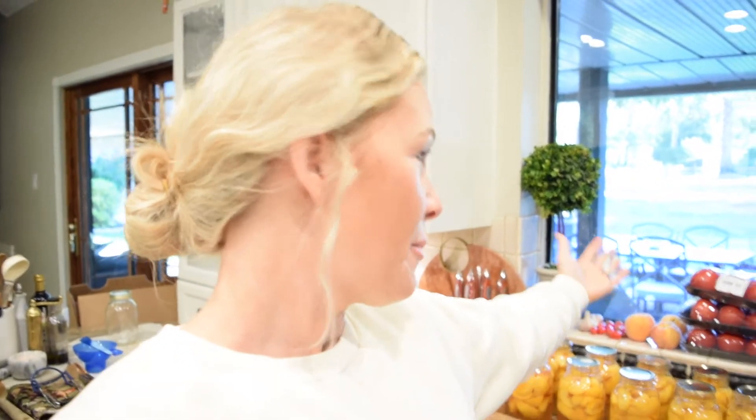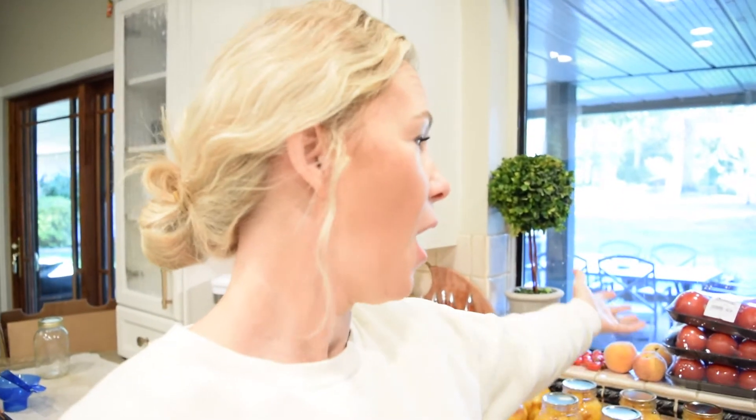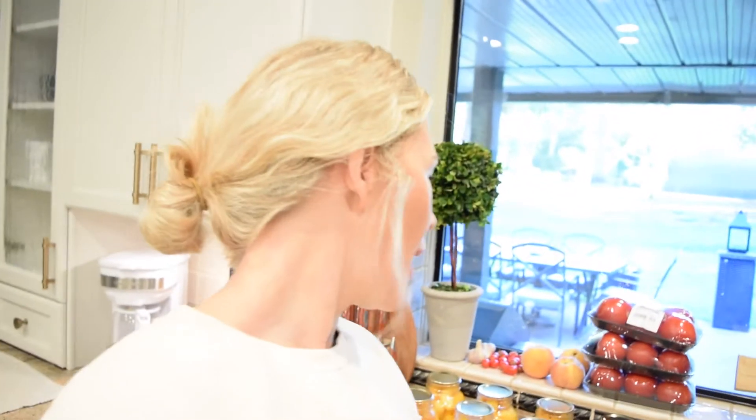If I have time, I'm also going to process these tomatoes I got from the local grocery store in the imperfect produce section. I got a three-pack of tomatoes for 99 cents, which is a really good deal around here. I've got three packs and I'm hoping I can get two jars of sauce out of it — three dollars for two jars of sauce is a good deal.